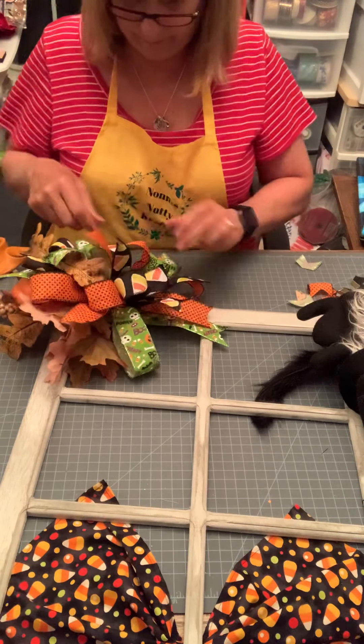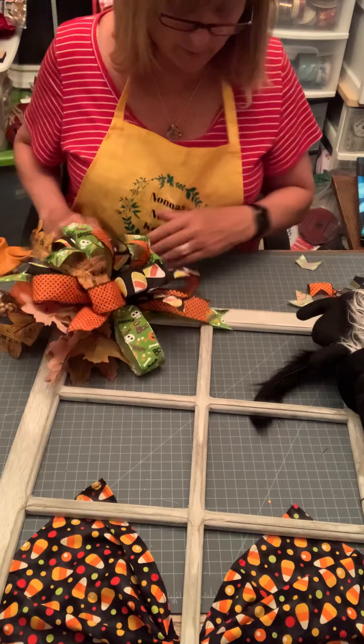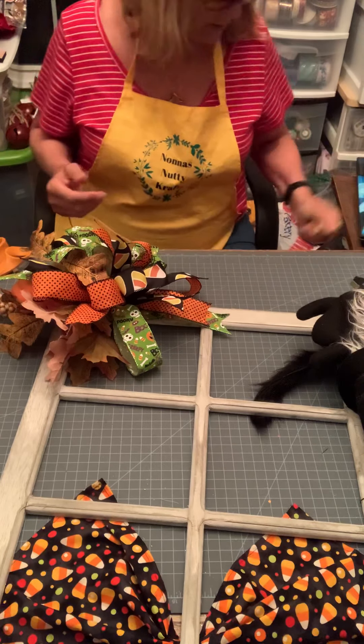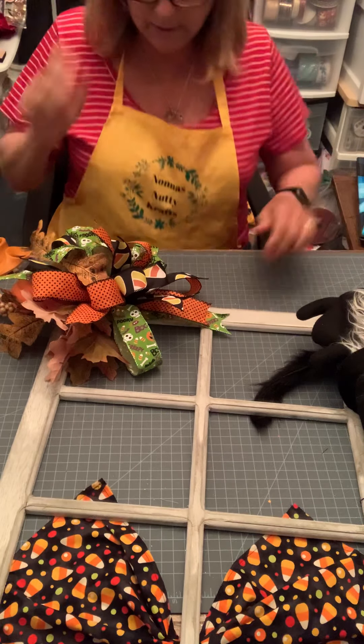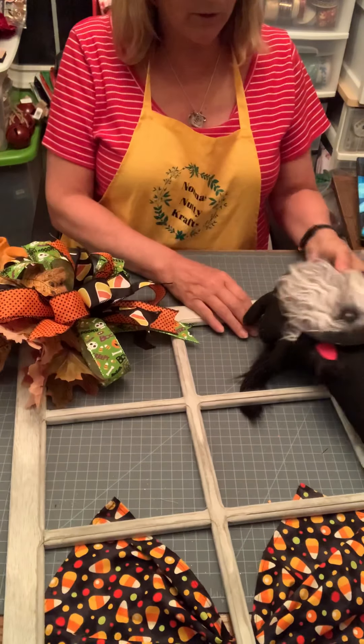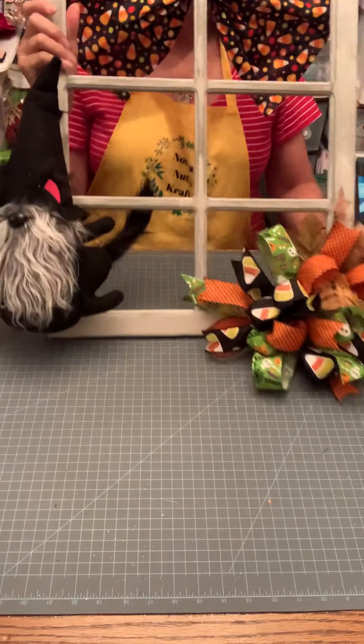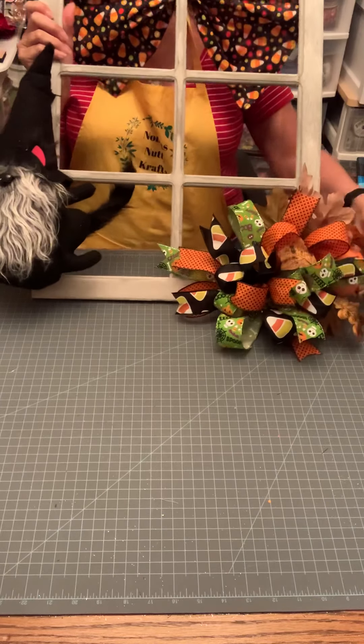This video is a collaboration — I'm Carolyn from Nona's Nutty Crafts, doing this with Melissa from Buckeye's Wreaths and Things and Crystal from Electric Pandemonium. We're all three doing a Halloween-themed decoration and we've all chosen different ways to do it. I've got black, orange twice, yes, green, green — I think I got them all. I'm going to cut this one back a little shorter so you can see the ribbons underneath a little bit more.